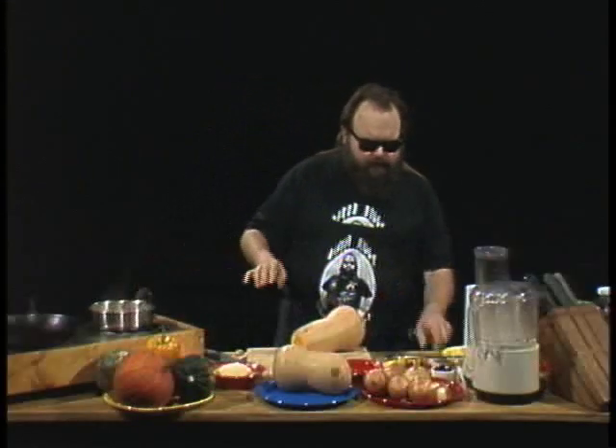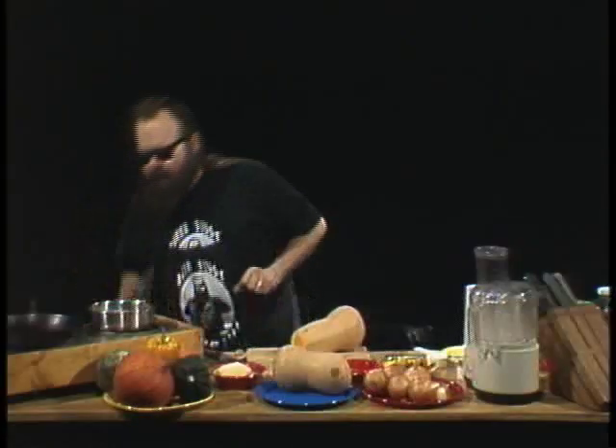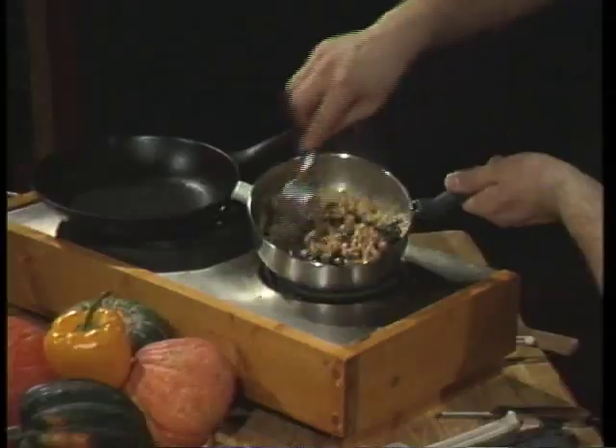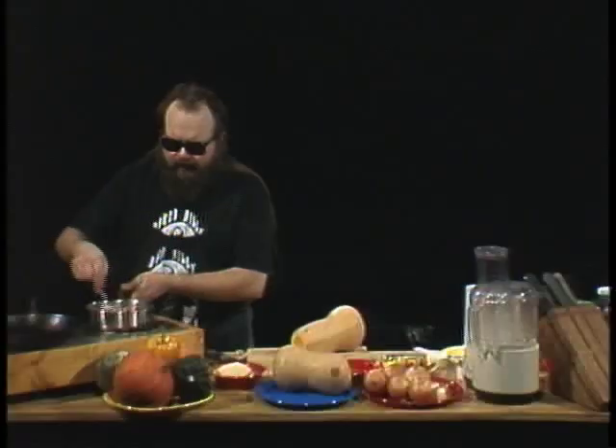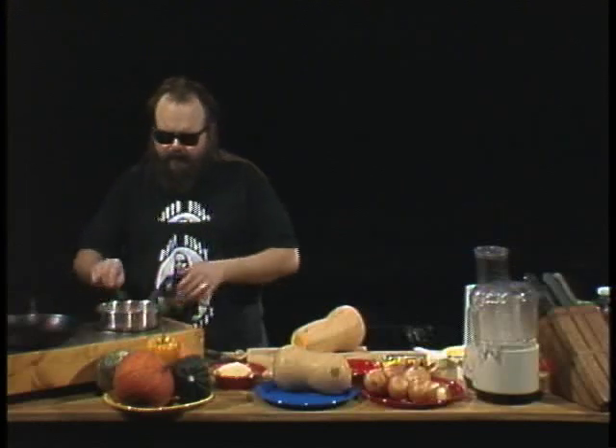Once this has simmered for a little while, we're going to take a quarter cup of currants — yes, these are itsy bitsy raisin-type things. Take them and a fork and stir the currants into the nice hot nut mix and let that simmer over a low heat for a couple of minutes.